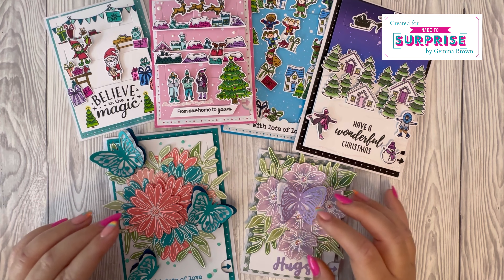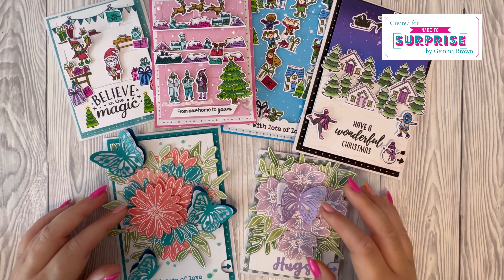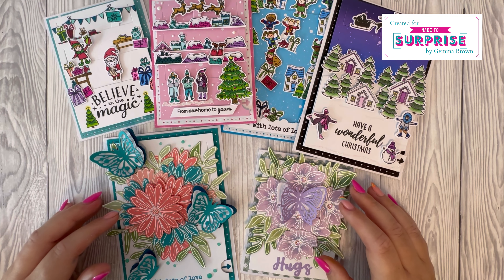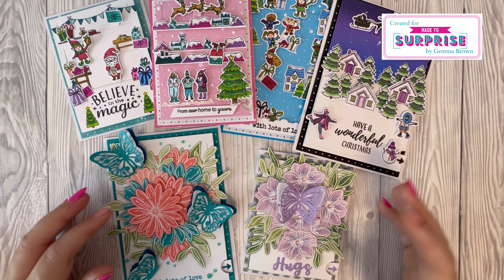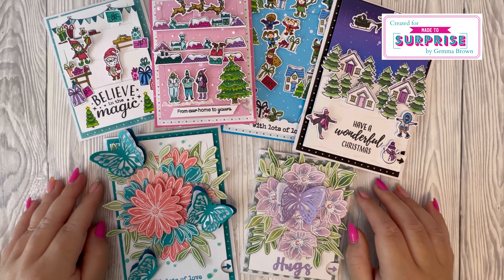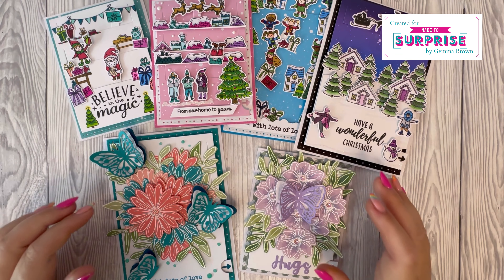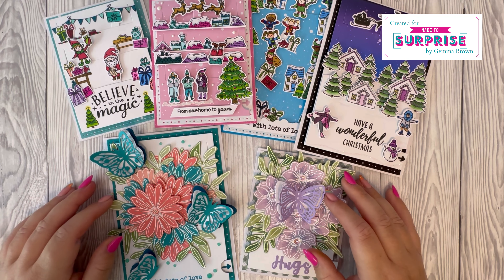If you'd like to see these recreated, let me know in the comments below. I'll link all the products used in the description box — they are affiliate links, it doesn't cost you any extra but I do get a small percentage, which just helps me bring more content to the channel. I hope you've enjoyed seeing the collection and the samples. If you have, please hit the like button, leave a comment, or consider subscribing — and don't forget to hit the notification bell so you don't miss out on any future tutorials. Thank you for watching and I'll see you in the next one. Bye!